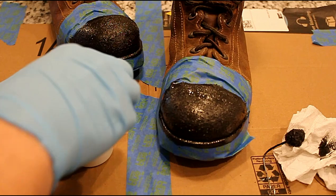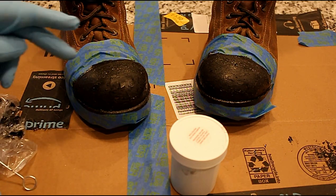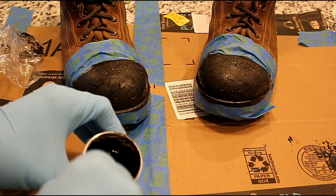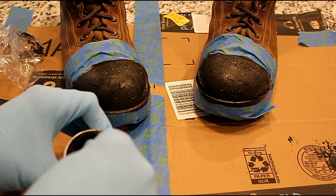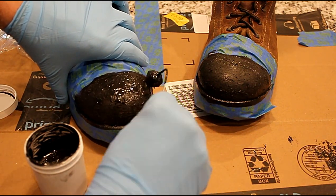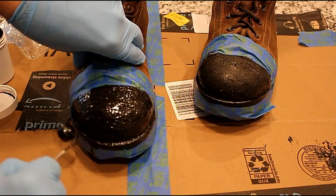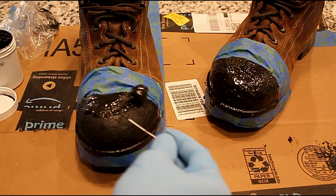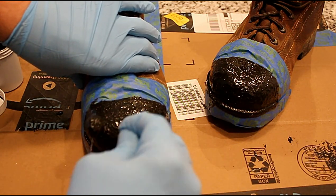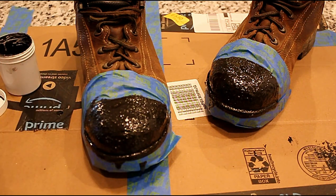I'll put the top back on for now and let this sit for a couple of hours, then I'll come back and do another coat. So this is about five hours later. I thought it was still tacky, but it's actually just shiny, so I just let it sit for a while. I'm going to go ahead and do the second coat now — I'll give this another stir for a couple of seconds, then apply the second coat a little bit thicker than the first. Then I'm going to let it sit for another couple of hours and put on a third coat, and then let it sit overnight.